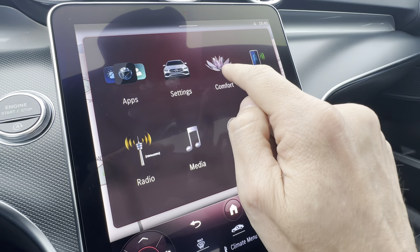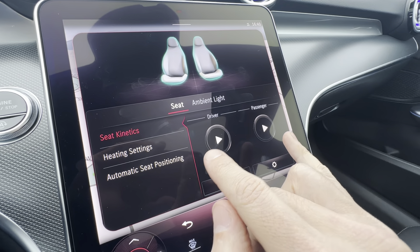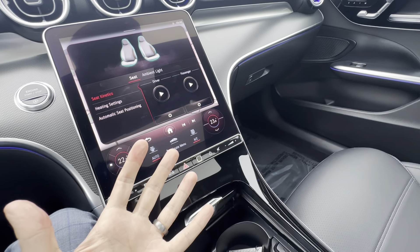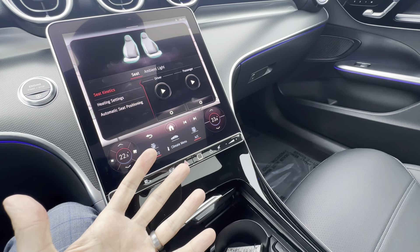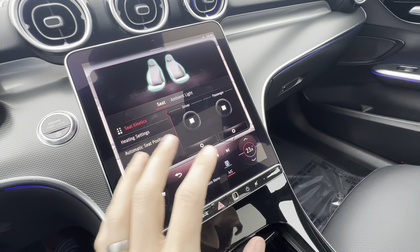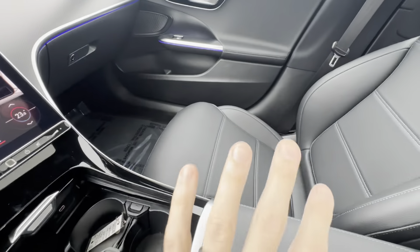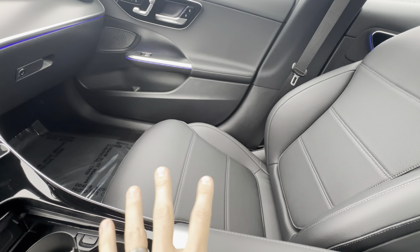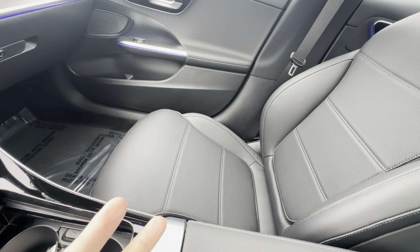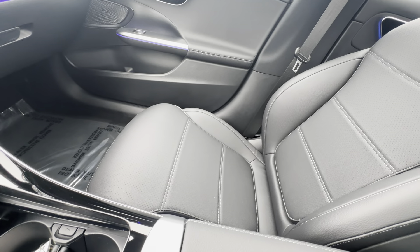The other thing within comfort is seat kinetics. The vehicle doesn't have massage seats, but this program — which I predict is to help reduce driver fatigue — means if you're on a long trip and turn on seat kinetics, every so often the seat will move a little bit without any input. The seat bottom tilts or the seat back moves to keep you awake and change your position so you don't get stiff in one place.